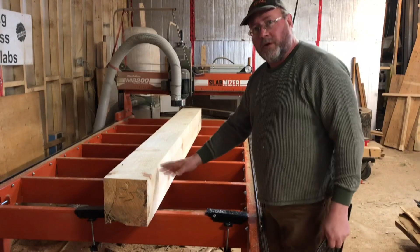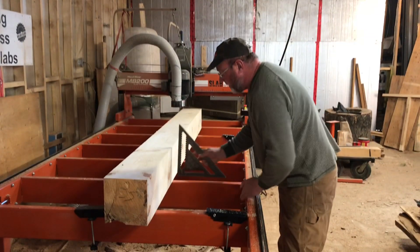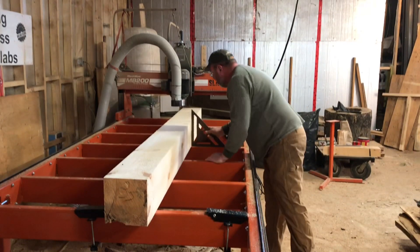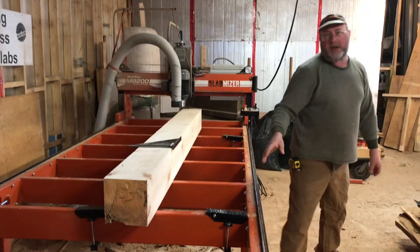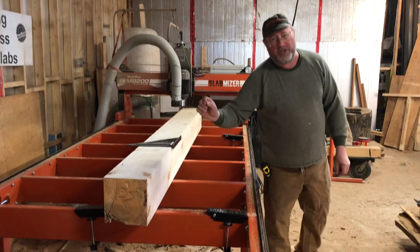Now this time a quarter turn, and I'm just going to check it for square. I can make any adjustments if needed right now. And as good as my sawmill is that I buy these timbers from, it's off just a little bit.